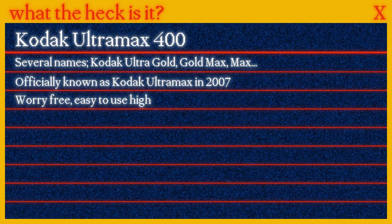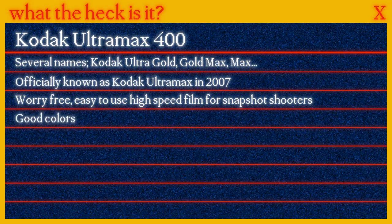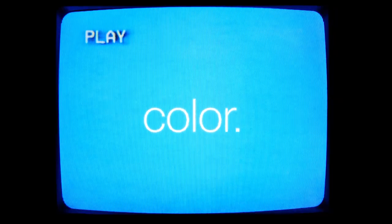They say it's a worry-free, easy-to-use high-speed film designed for snapshot shooters, with pretty good colors and lots of grain. That's basically it. Let's go.